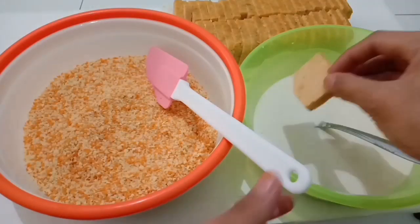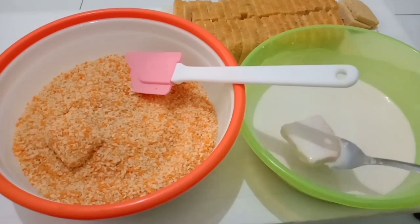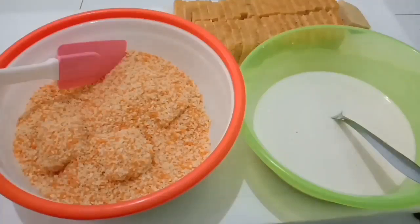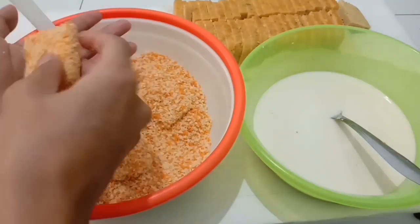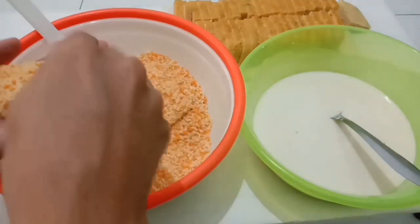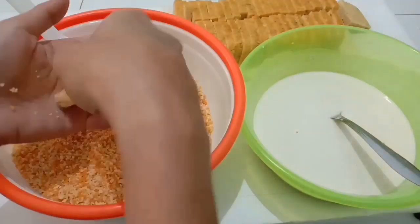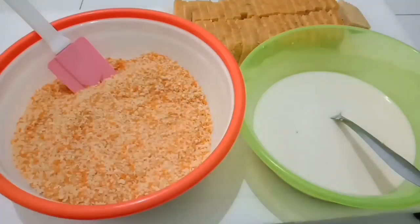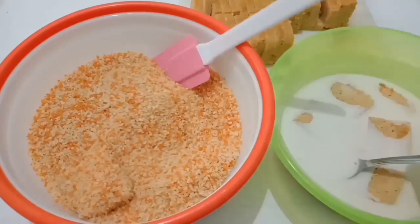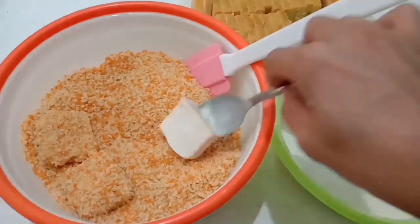Teman-teman, disini saya kasih trik untuk mempercepat pada saat melapisi nugget ini. Pertama kita celupkan dulu 3 sampai 5 nugget ke dalam tepung terigu, kemudian kita kubur di dalam tepung panir. Setelah dikubur baru kita padatkan. Tujuannya agar tepung terigunya meresap ke dalam tepung panir dan supaya lebih mudah dipadatkan, karena kalau tepung terigunya masih basah saat ditepuk-tepuk biasanya akan nempel ke tangan.